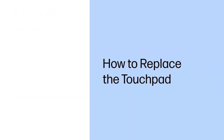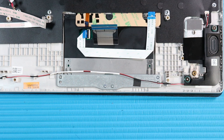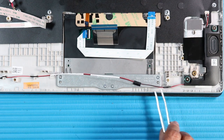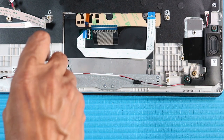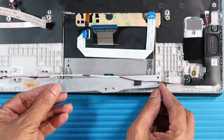How to Replace the Touchpad. Before you begin, remove the base enclosure, battery, and system board. Removal. Peel away the adhesive that secures the speaker cable to the touchpad bracket. Partially remove the speaker cable from the routing channels on the top cover. Remove the four P1 Phillips-head screws that secure the touchpad bracket to the top cover. Remove the touchpad bracket from the top cover.